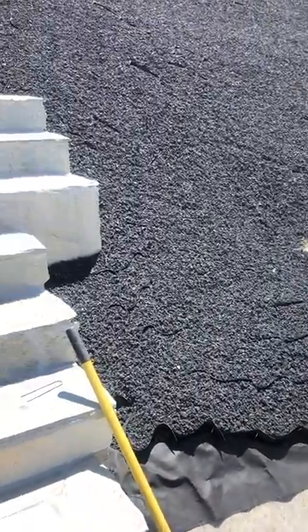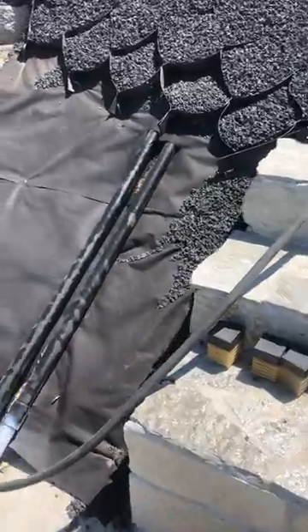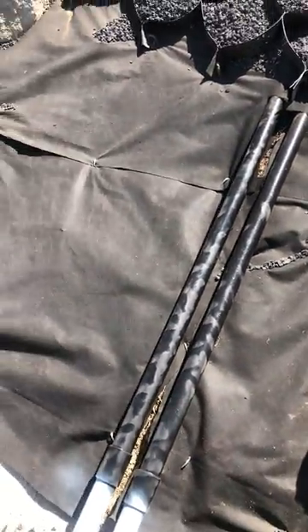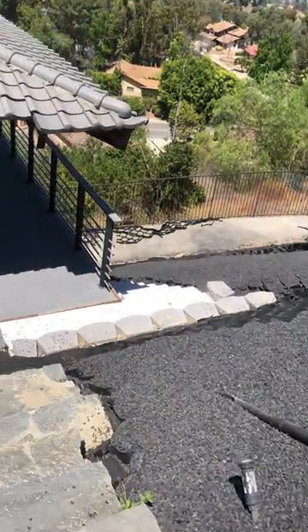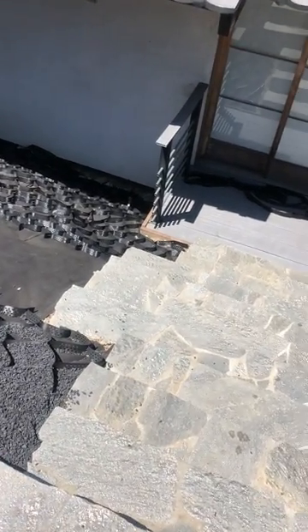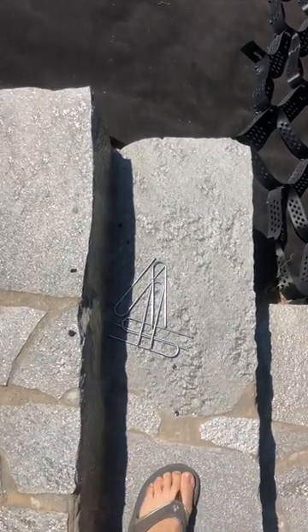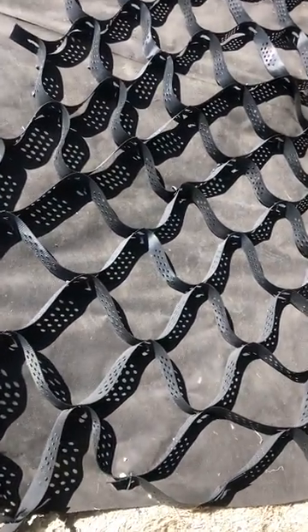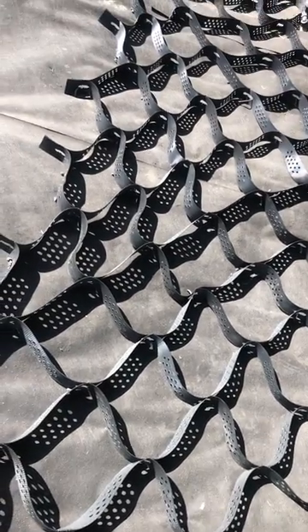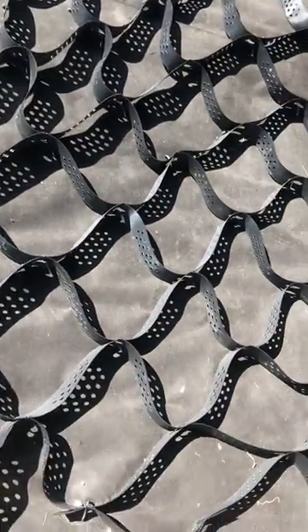So the first thing we did is to use the 12-inch staples to staple down the weed blocker like this, and we have weed blockers all over under all four slopes. Then we put the geocell on top of the weed blocker, and we use actually both the 6-inch 9-gauge as well as the 12-inch 8-gauge staples to have those stapled on the weed blocker as well as in between the connectors on the geocell.